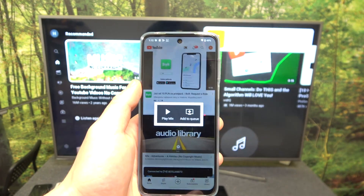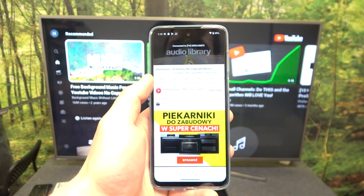Now, when devices are connected, you can play any music you want on your smartphone and it will be displayed on the TV.